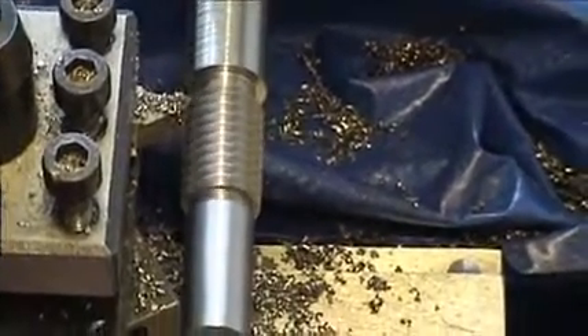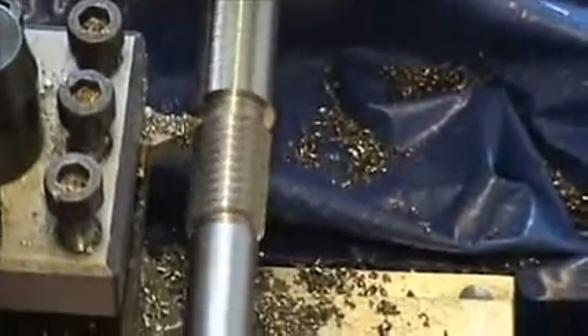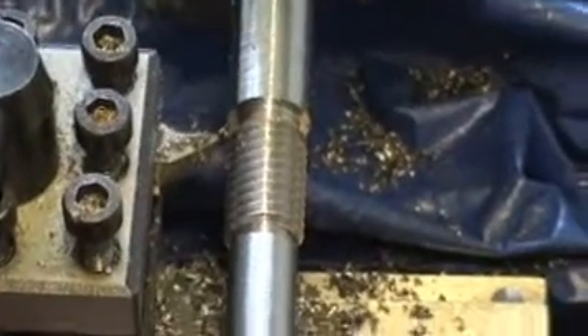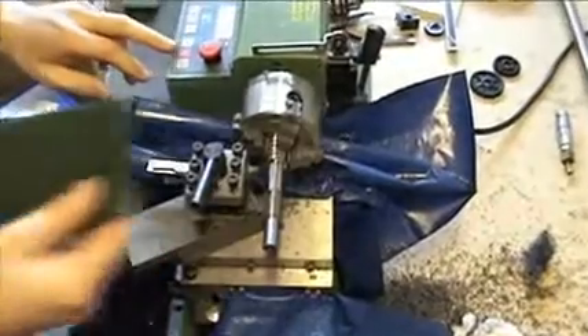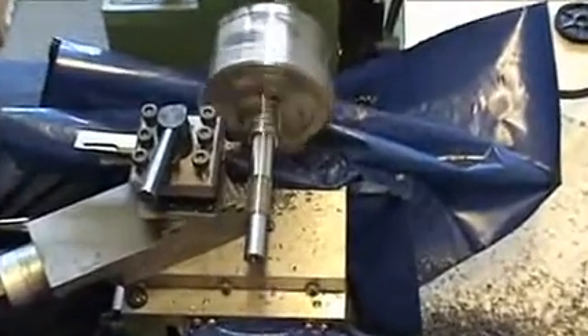Hopefully this nut should glide on — which it does. It's full of burrs at the minute. I can wind this back now, just wind it out of the way, take it out of gear. A good way to deburr it is using a bit of this green pad.